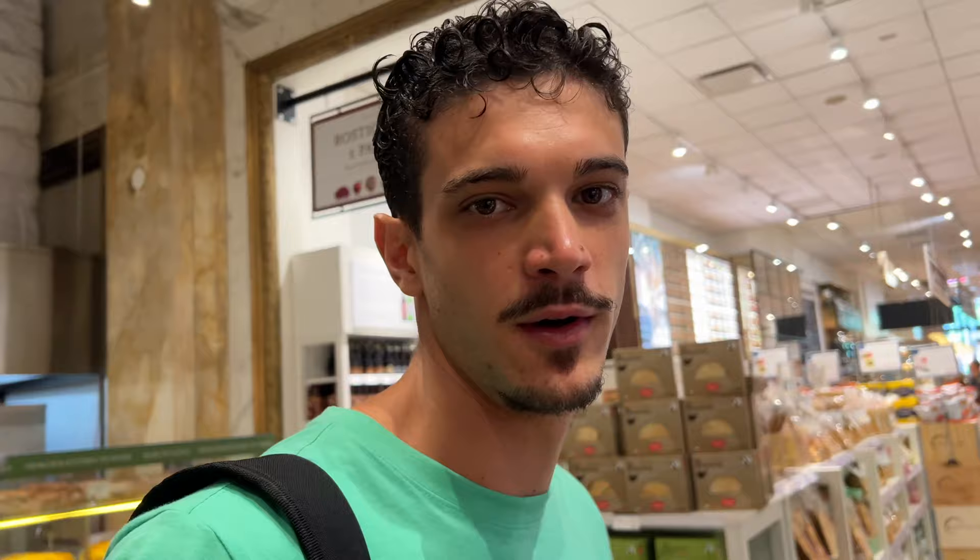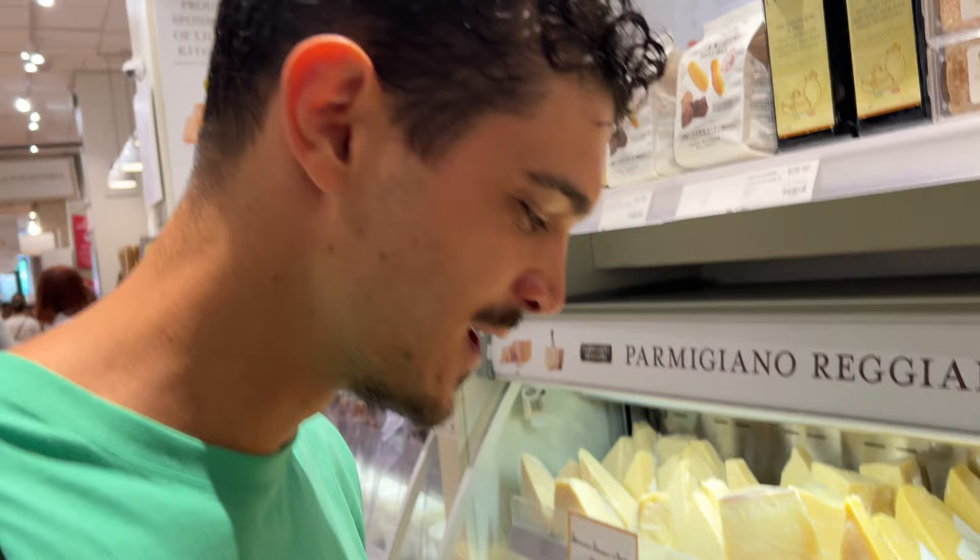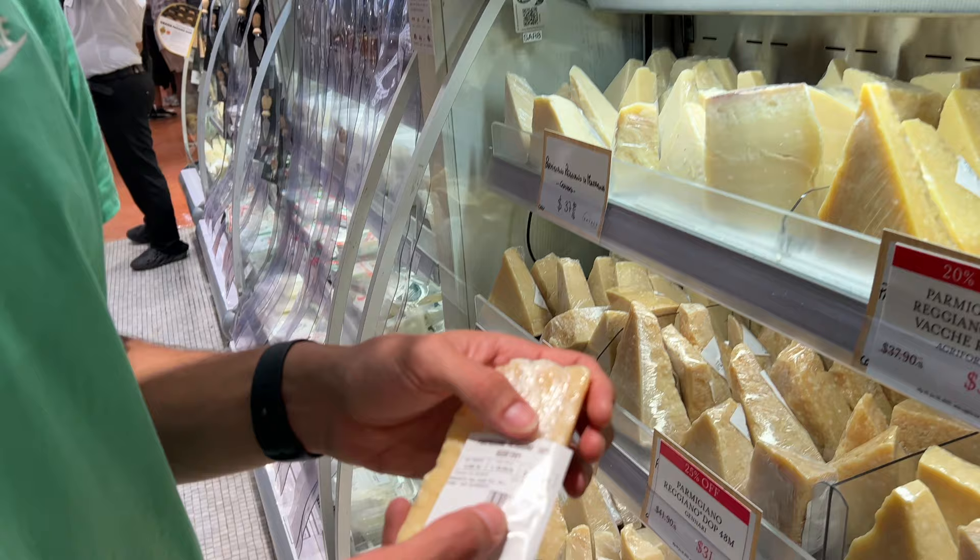Italian sausage in the US is not Italian sausage — NEVER! But I wanna show you paradise: a bunch of Parmigiano-Reggiano! The original one, I'm sure about that. This is 36 months aged, one of the best — $26 for this little piece! How much is that back home? Probably about a third.